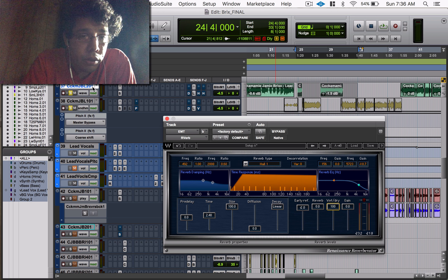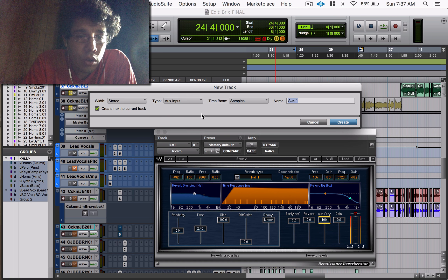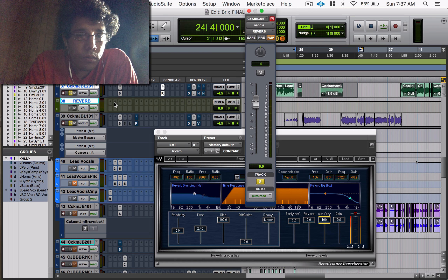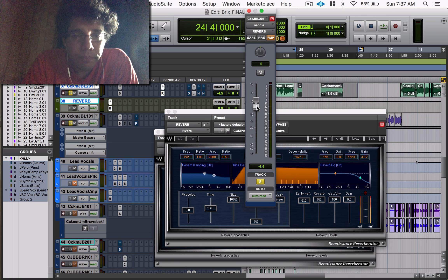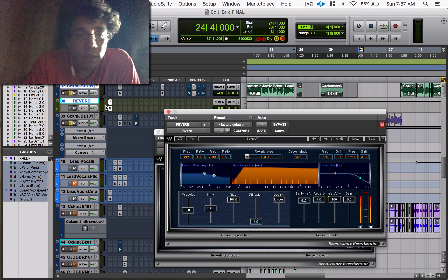Here's my vocal, and I'll get a send, create a new stereo auxiliary track, and then set the reverb — Renaissance Verb — right there. I use this fader to blend it. When you're doing the send, you usually leave it at 100% wet. There are times where you'd want to bring it down — it's not set in stone. It just depends on what you want.